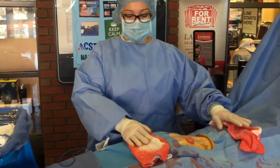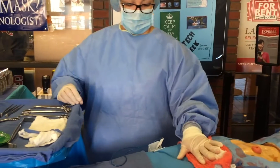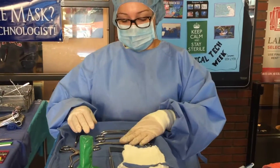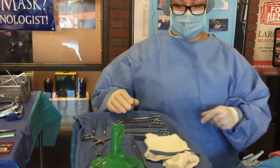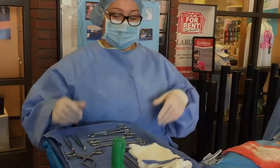What we have on our field right now are some sponges — they're a little bloody. This is our field and where we operate from. Where we get our instruments that we need for right away is here on our Mayo stand. So we have some scissors, some clamps, forceps to grab some skin, and retractors to open up if we need it. I also have a sponge and our light handles that we hook up so that the surgeon can move the lights around.